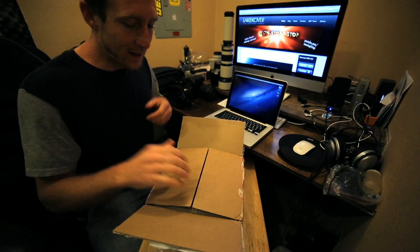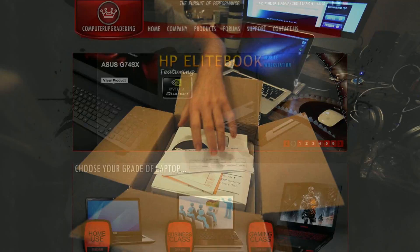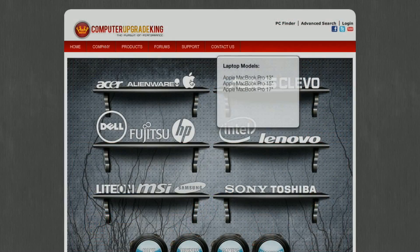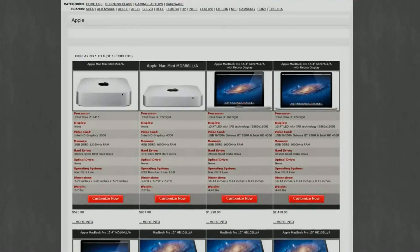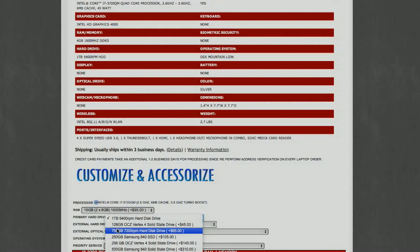Let's do an unboxing. Where we got this is Computer Upgrade Kings — they're the ones that actually did the upgrade. They did an upgrade of 16 GB of RAM and a Samsung SSD drive at 250 GB.